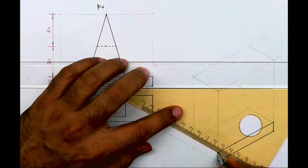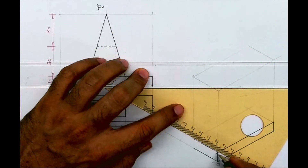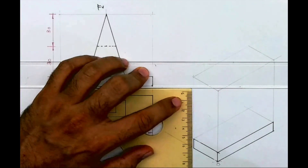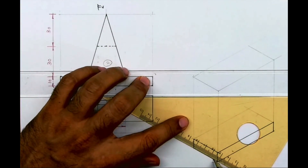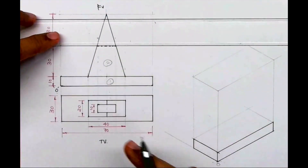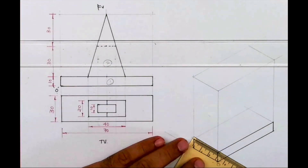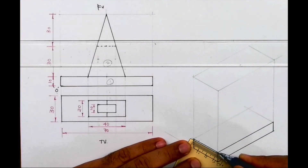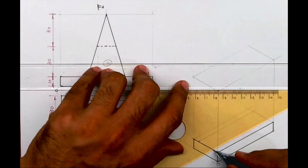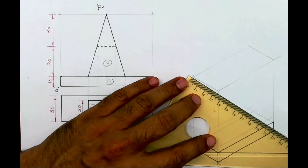Now we need to draw the triangular shape. If you see, this triangular shape is 5mm inside. How much it is behind: 5mm behind, total is 30, middle part is 20. So 5mm on both sides, you draw a line, then you draw a vertical line.